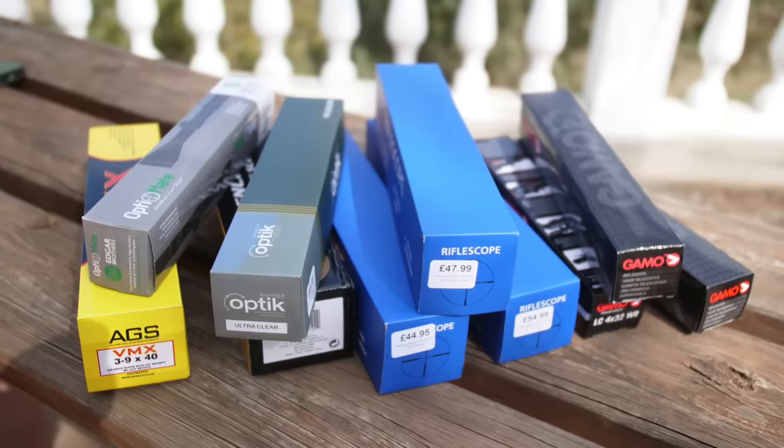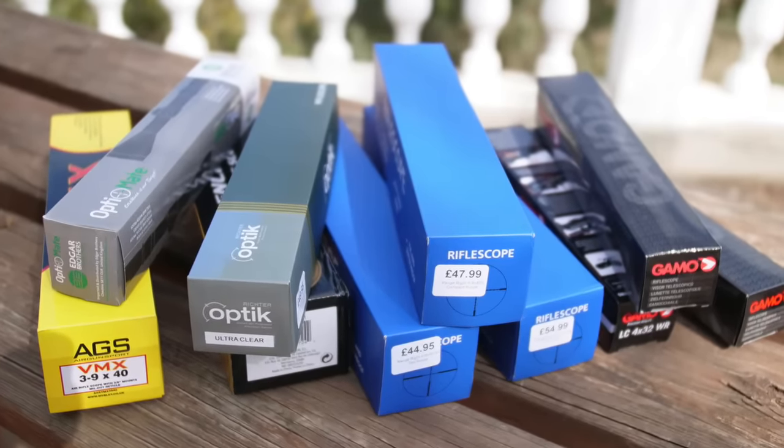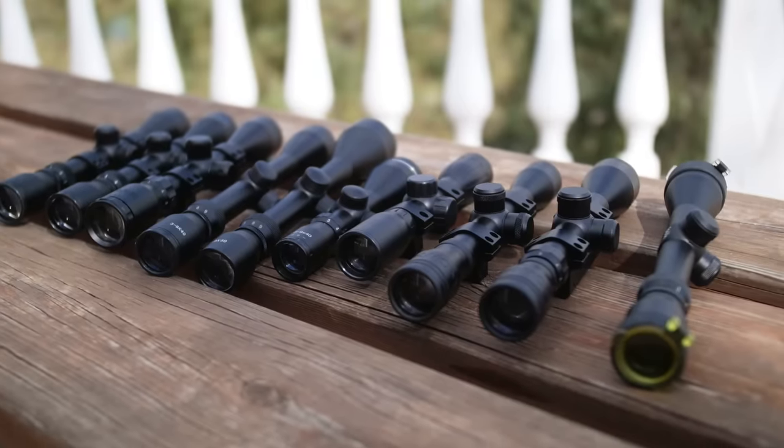So it occurred to me, whilst on holiday, to take the opportunity to look at ten budget rifle scopes to find out if any of them are any good. My intention was to put a maximum price tag of £50 UK, but we got a little carried away and finished up with a maximum retail price of £55. To my defence, seven out of the ten were still below the original £50 price tag.